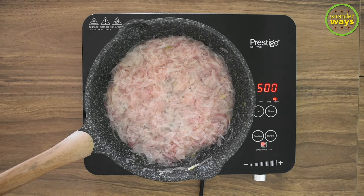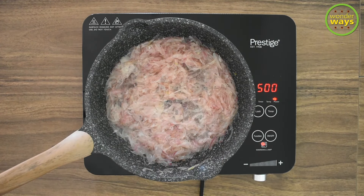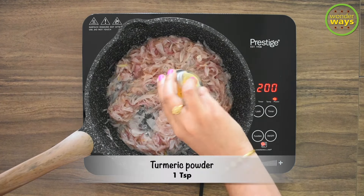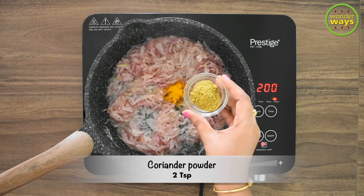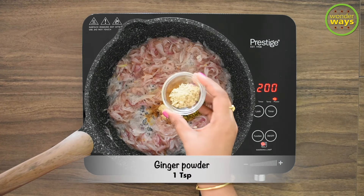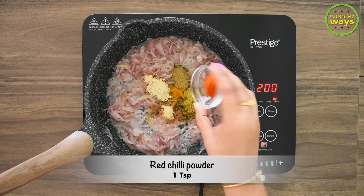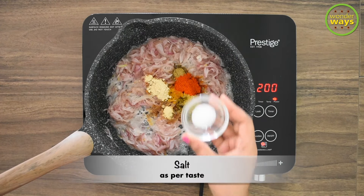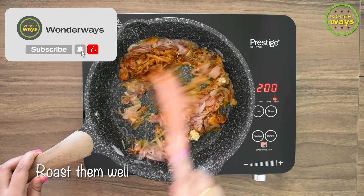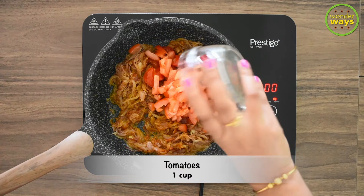Saute till they are soft and translucent. Now it's time to add the remaining portion of the spices. I'm using almost the same spices in this step also, and that's why I said this recipe is very simple and easy even for bachelors and beginners. I'm adding turmeric powder, coriander powder, garlic powder, ginger powder, roasted fennel powder, red chili powder, and salt as per taste. On roasting these spices you get a nice aroma and it also adds flavor to the dish, so I remind you not to skip this step. After roasting the spices, let's add the chopped tomatoes.